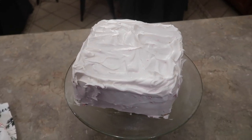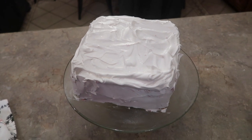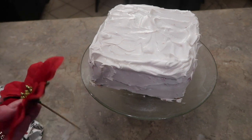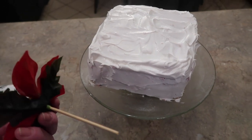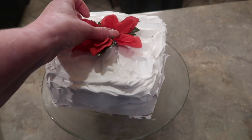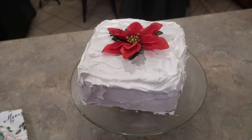Now there's a variety of ways you could finish this off. I've put fresh strawberries on there before, but with it being Christmas I wanted it to be a Christmas cake. So what I did is I just took a little silk poinsettia I had, pulled the stem off, and just poke it right down in the center like that. When you get ready to slice it you just pull the flower out.